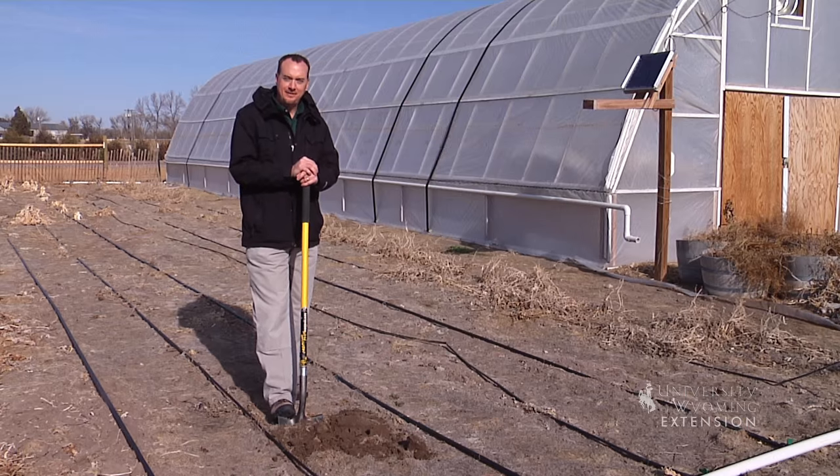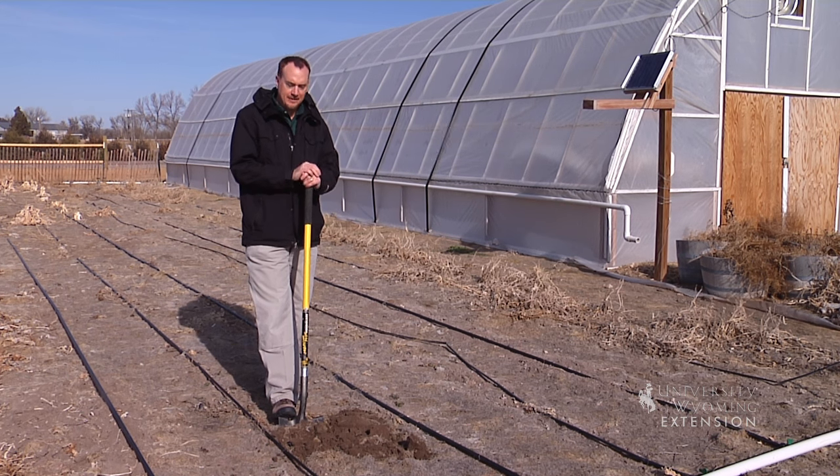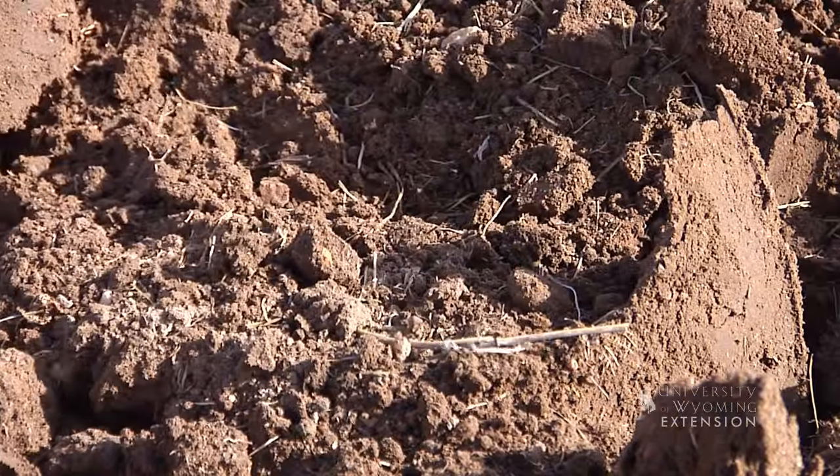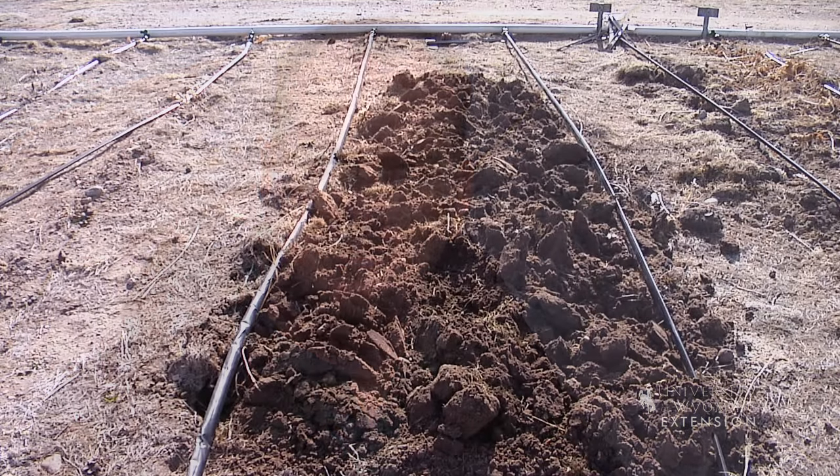These nice sunny days can be a really nice motivator for you to get out and work in your garden and get your soil prepped for planting. And if you need a little physical activity after resting over the wintertime, this is a good way to get it. This is Jeff Edwards for the University of Wyoming Extension, From the Ground Up.